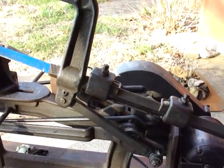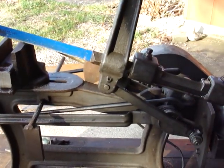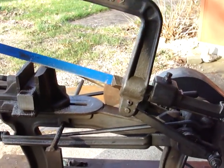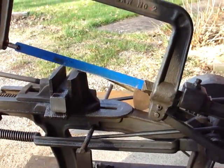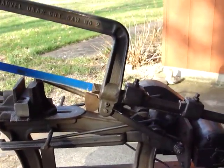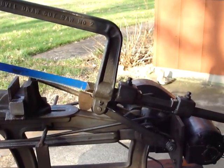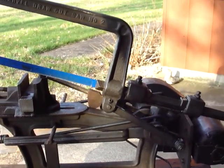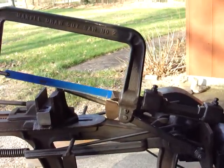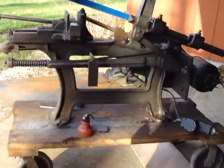I still have some odds and ends to do with it. Anyway, it'll work for me. I'm almost through with that piece of square stock in there that's going to be cut, so we'll finish cutting that through and away we go. Okay, stand by.